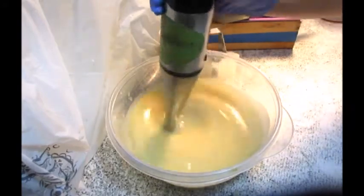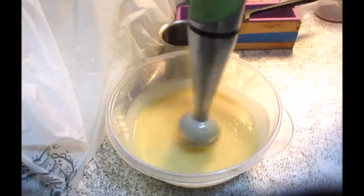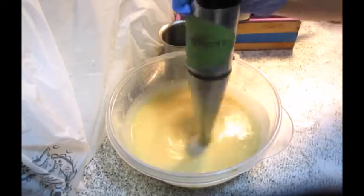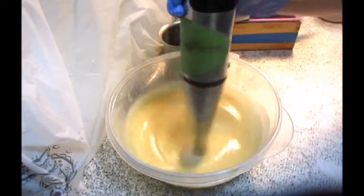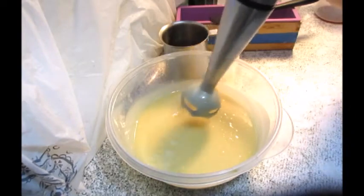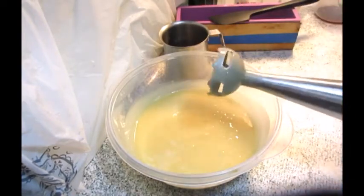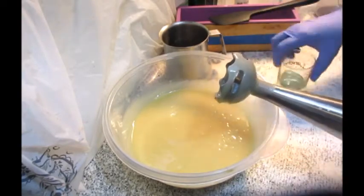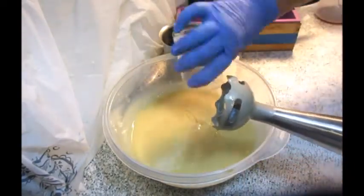Get it nicely emulsified so that we can reach trace. Emulsified is when it's all the same color and it's all mixed up very nicely. Trace is when you can get little trails on top — it's almost pudding-like, not quite but almost. It'll get more pudding-like as we add our fragrance oil and get that mixed in.